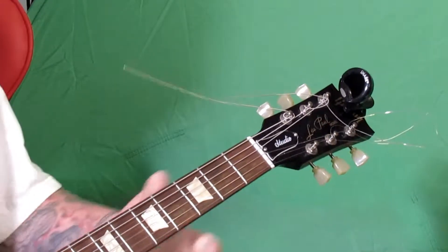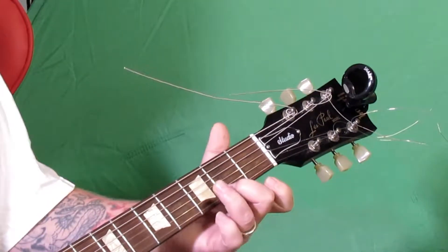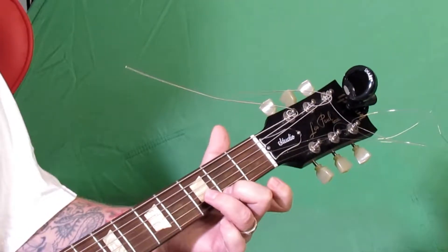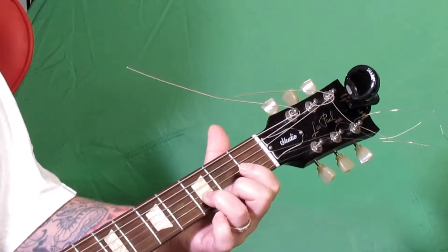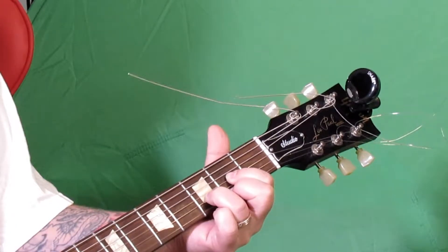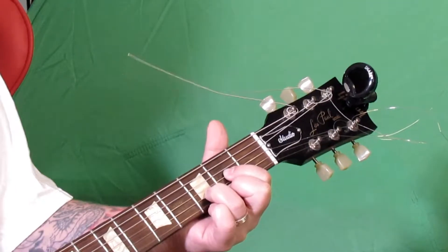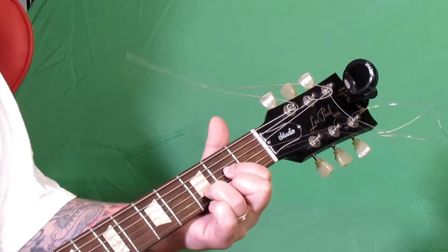So once again — the D chord: your middle finger on the first string, the high E, second fret. Then take your ring finger to the B string, the second string, on the third fret. Then take your pointer finger and go on the G string on the second fret. Keep your fingers up — doing this is going to strengthen your fingers too. You can play with the open D string as well, though you want to try to stay with just the first four strings for the D chord.